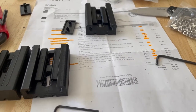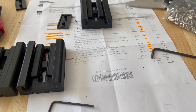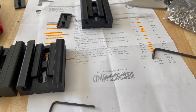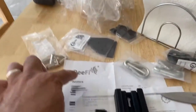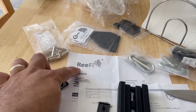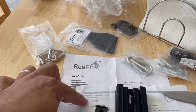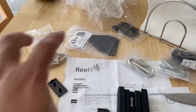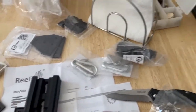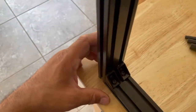Hello YouTube and fellow reefers. I am building a light mount for my reef tank. I got the mounts from a place — there's a link on that first website — and basically ordered some parts and the aluminum extrusion, which right now I'm putting together.